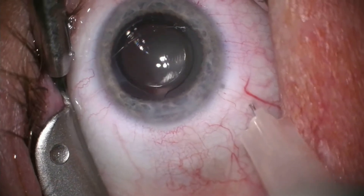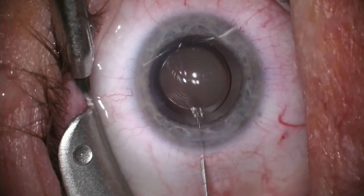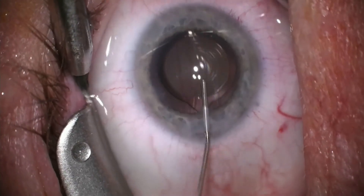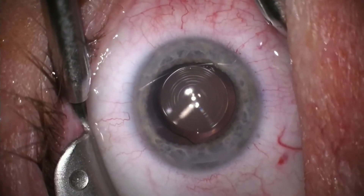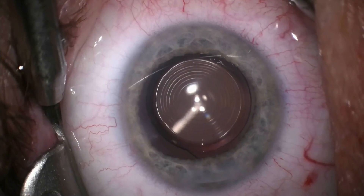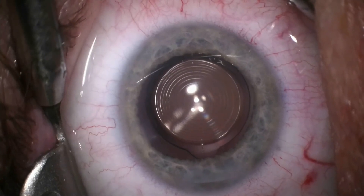Fluid is then inserted while checking the alignment and the centration of the implant. We can then zoom in and check the appearance of the lens implant, which appears to be well centered and appropriately aligned. The procedure is now complete and the patient will be spending about ten minutes in the recovery chair prior to going home.